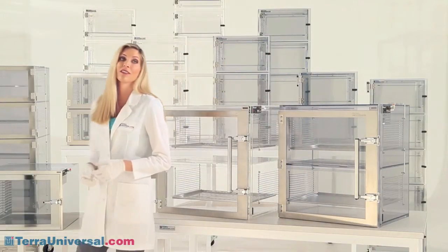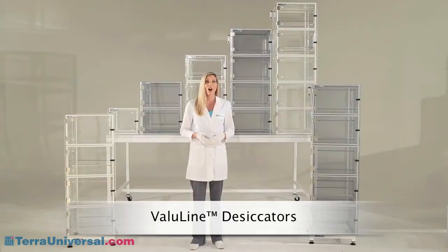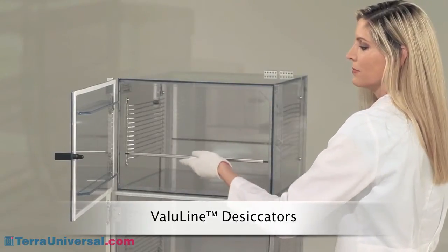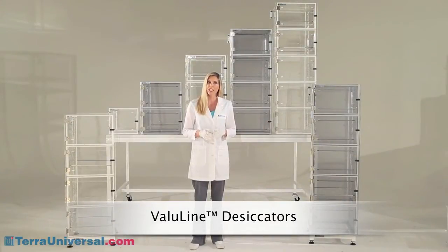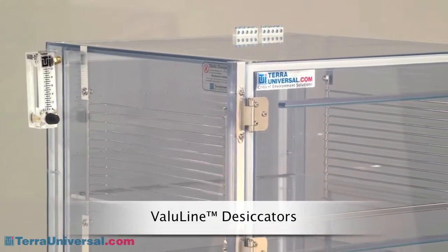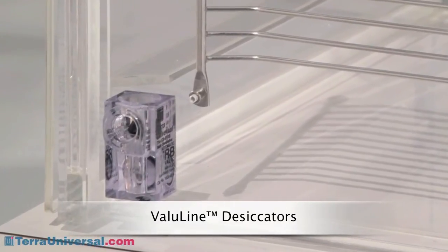Now we're ready to look at specific desiccator styles. Terra Universal's value line desiccators provide value without compromising performance. These cabinets come with one to five chambers in both acrylic and static dissipative PVC, and incorporate features to extend durability and cleanliness. Compression-style lifting latches securely seal the reinforced door against closed-cell gaskets. Cabinets include chrome-plated wire racks for adjustable shelf positioning, with optional shelves in reinforced acrylic or perforated electro-polished stainless steel. Value line desiccators are shipped as turnkey systems — all you need is a connection to a nitrogen source. Nitrogen enters through a flow meter, and a plenum chamber ensures uniform gas distribution. Nitrogen displaces moisture-laden air, which exits through a Terra relief bleed valve at the bottom of the chamber.